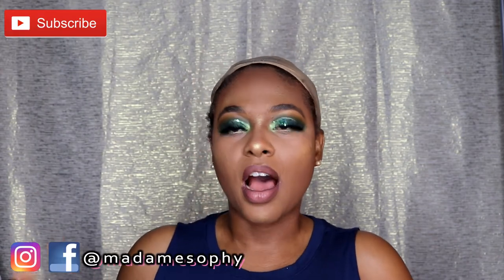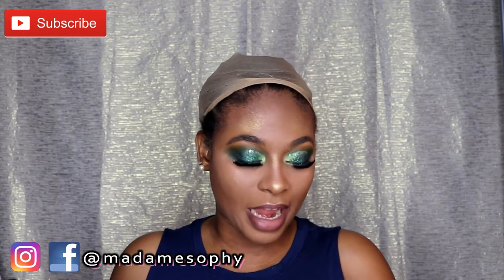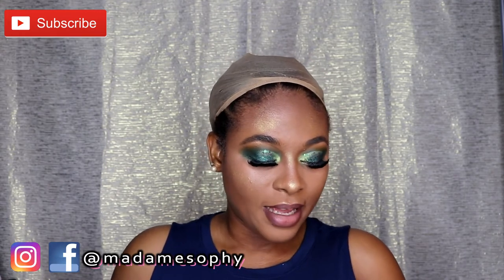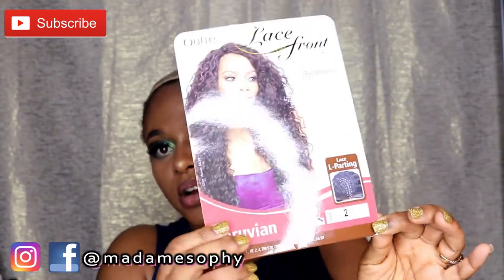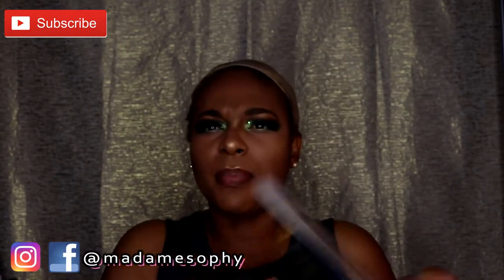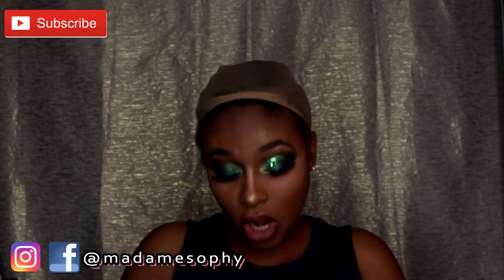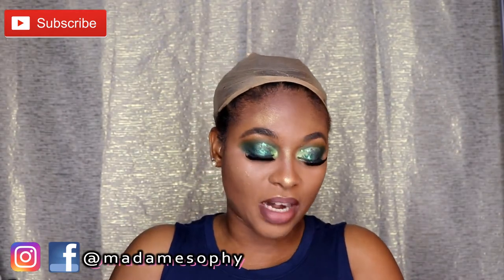As you guys know, this wig is part of the Audrey lace front wig collection and it is inspired by the Batik Bundle hair look. I have it in color number two. As you can see on the stock card, the name of this unit is called Peruvian. I believe I bought this wig off samsbeauty.com, if my memory serves me right.